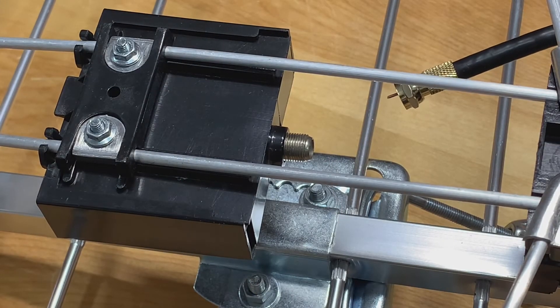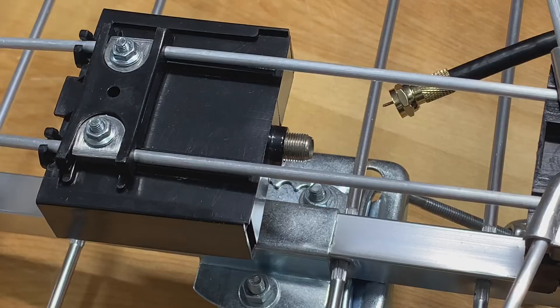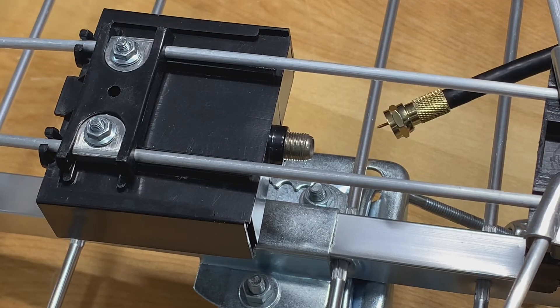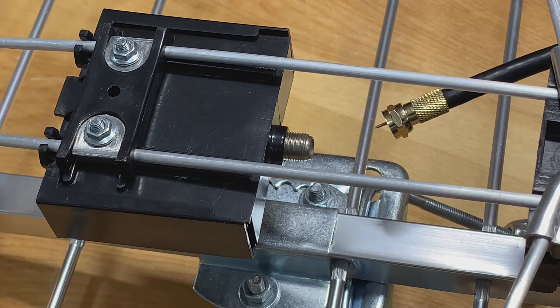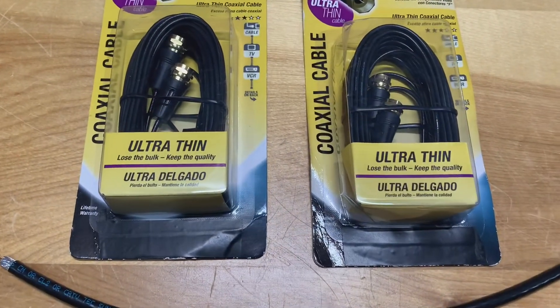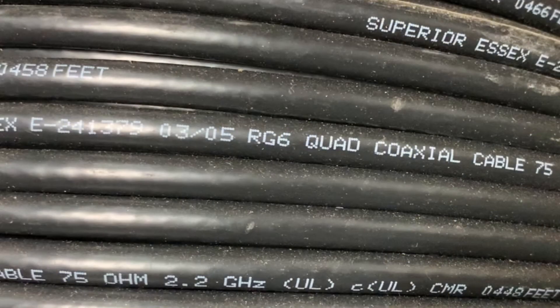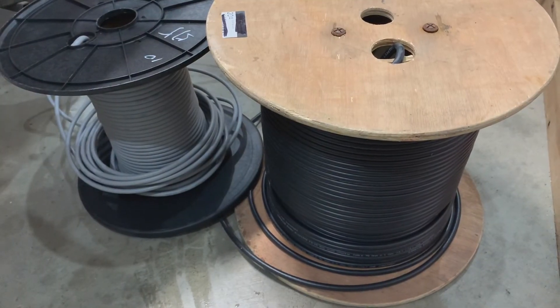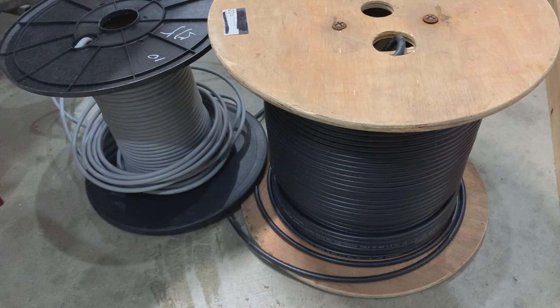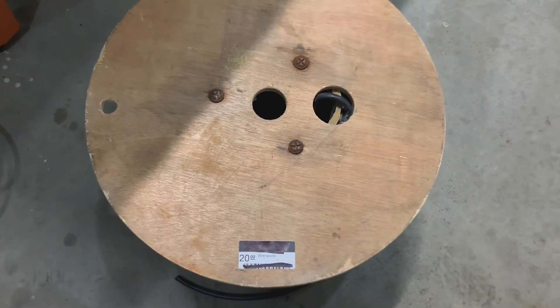I think indoor antenna manufacturers should just install RF connectors, like you see on this outdoor TV antenna, and that would allow you to connect your own proper coaxial cable to the antenna. But that would probably just drive the cost of TV antennas up even further. They even sell lengths of this thin antenna wire, although I wouldn't recommend buying any. RG6 quad shield cable can certainly be more expensive, but one tip I would give is look around at thrift stores or second-hand stores that sell construction materials — sometimes contractors will donate partially used spools. Like this one I got here: over 600 feet of quad shield cable for only 20 bucks.